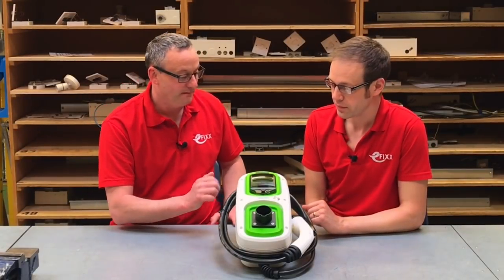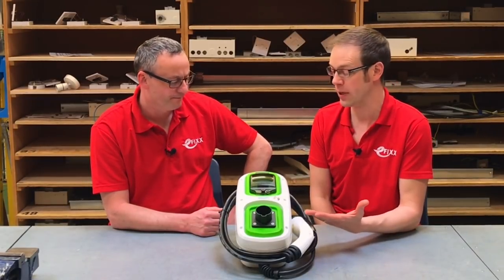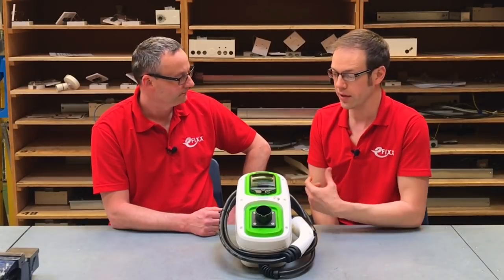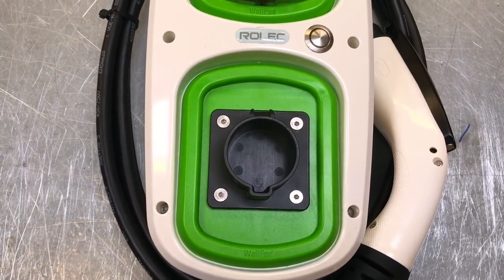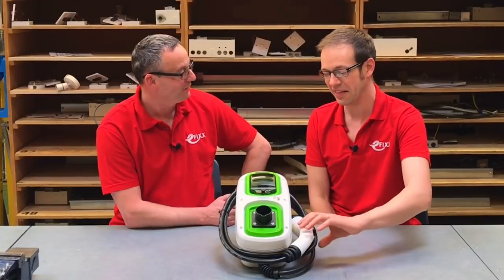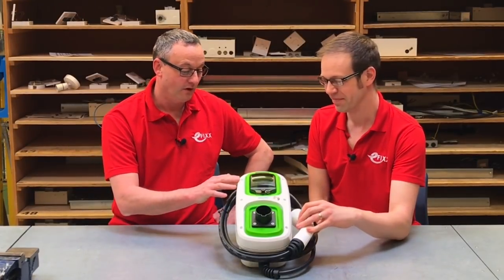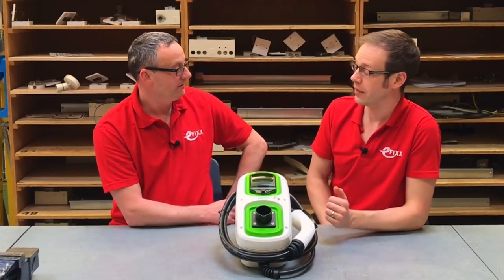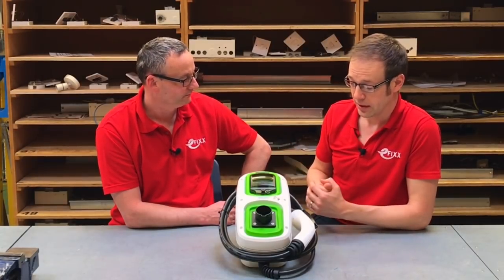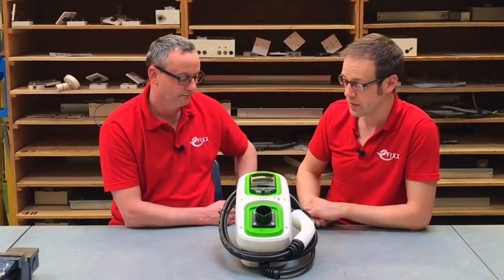We've been properly impressed with this Rolex charger. What seemed like a glorified plug-and-socket system has so much more going on inside, and it makes us confident these units provide the level of protection required for charging electric vehicles. It's a 7.2 kilowatt Mode 3 unit with a Type 1 charging gun — not a plug, not a socket. It also comes in a wide range of colors, so it can match the outside of your home or business.